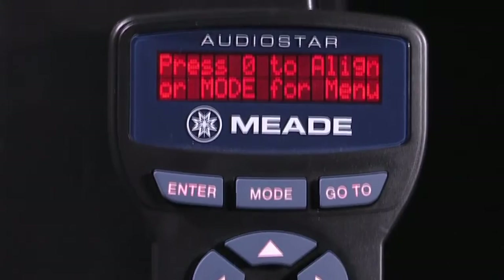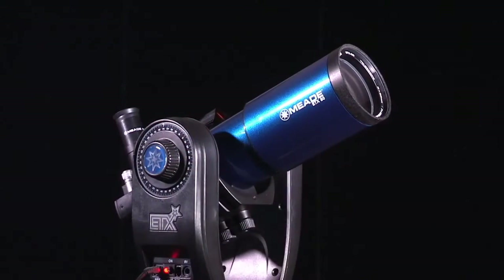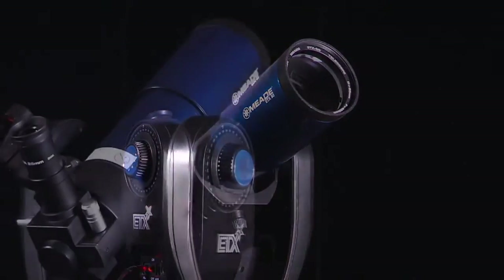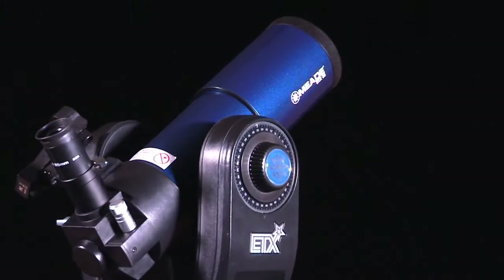Just follow the easy to understand LED readout and the onboard computer will point and track any planet, galaxy, or nebula. Find and observe deep sky objects in minutes.